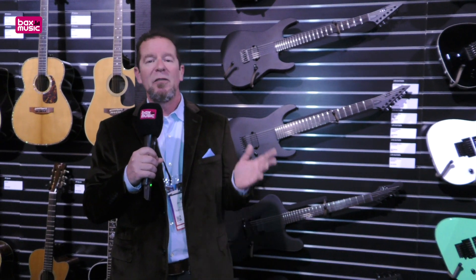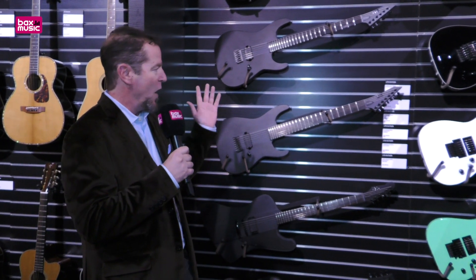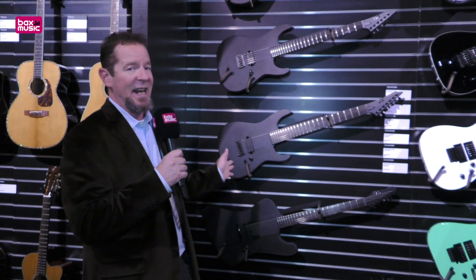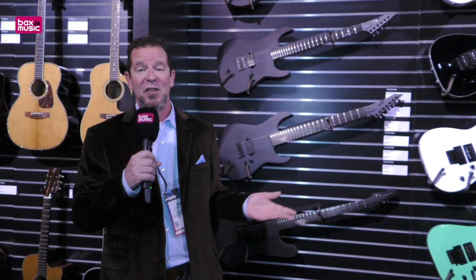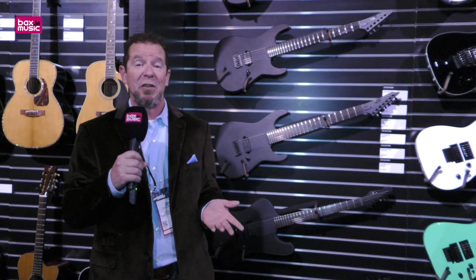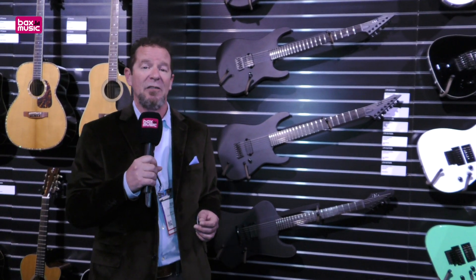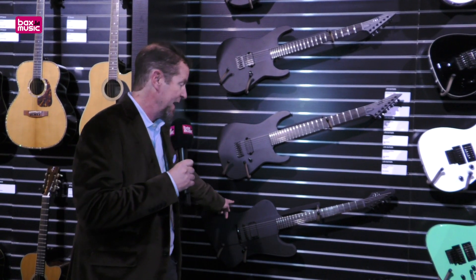We introduced the Black Metal Series a short while ago. They all have a very similar design scheme — first of all, this all-black finish, black logo, black everything. About the only thing on these guitars that aren't black are the side dot markers, which are glow-in-the-dark so you can see what you're doing when you're up on stage.